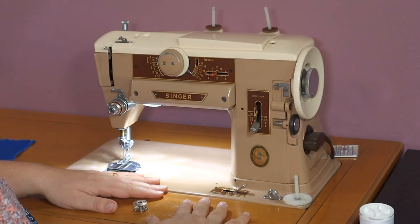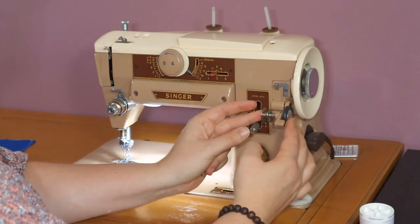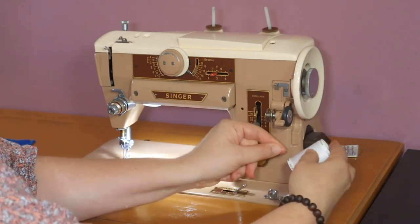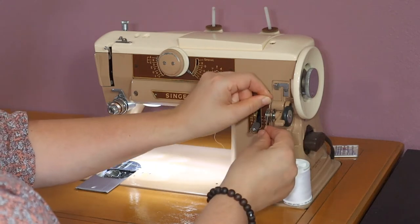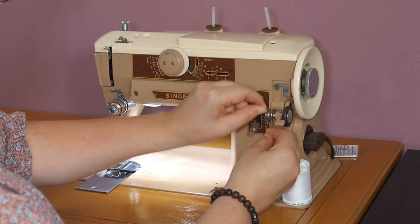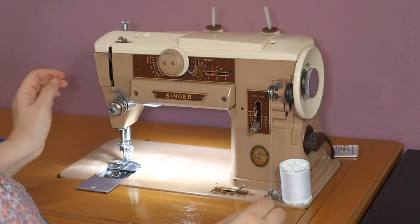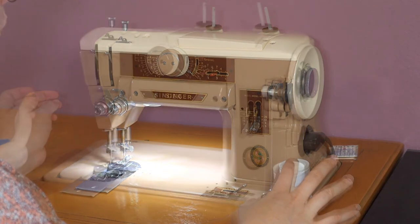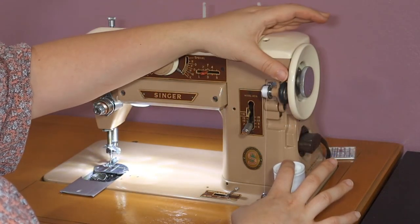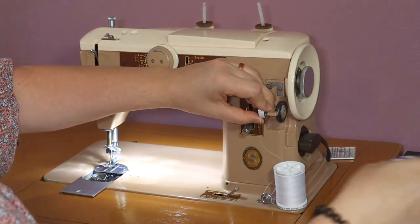Now let's thread the bobbin spool. To wind the bobbin, you put it on the bobbin winder on your machine — it may be on the front or the top. You load the spool of thread, thread it through a guide, and then over to the bobbin. I wrap it around the bobbin a few times so it stays in place. Put it into position and unlock the wheel so the needle won't go up and down while I step on the presser foot, and the bobbin begins to wind really quickly. I put a finger on the spool just to keep it in place, and when it's almost done, a guide on your machine may stop it from spinning — but you can stop it anytime before it gets too full.